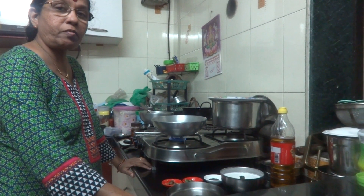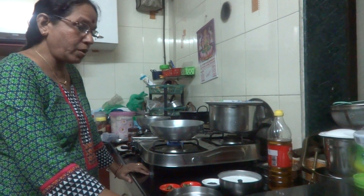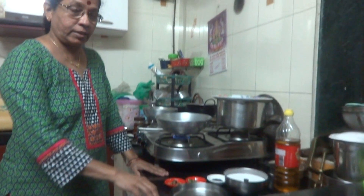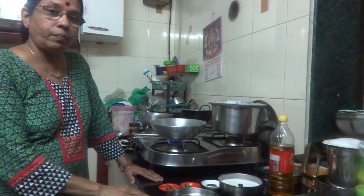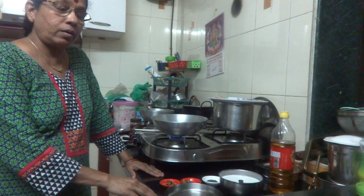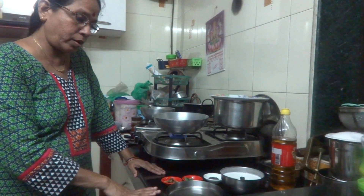Good evening, I am Raji Ramkarishnan from Kasaavinsway.blogspot.in. Today I am going to make Mohr Kali. Mohr Kali is a snack item prepared with rice flour and buttermilk, or you can make rice batter fermented overnight — with that also you can make it.